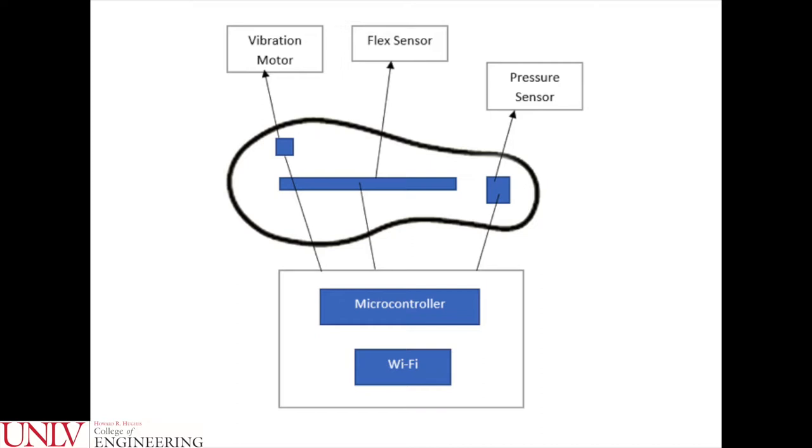The pressure sensor, which will be placed at the heel of the shoe, will perform two separate functions. The first function will measure the impact of a dancer's landing. The second function is to trigger a software stopwatch to time the dancer's balance.